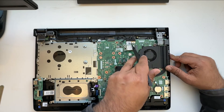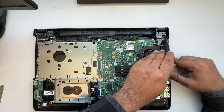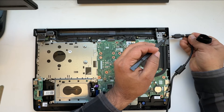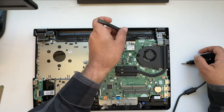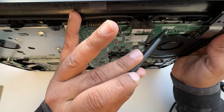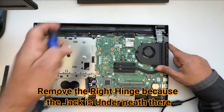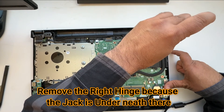Someone already removed the charging jack. It's usually here where you connect your charger, and the cable runs along here and connects in the back. Here is where the charging jack connects — sometimes it's up on the top, but this model has it at the bottom. Let's remove the hinges — you need to unscrew the hinges here.